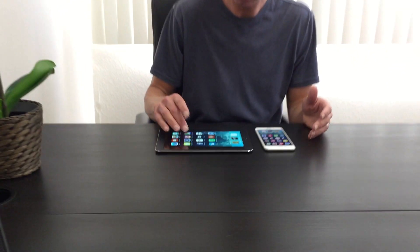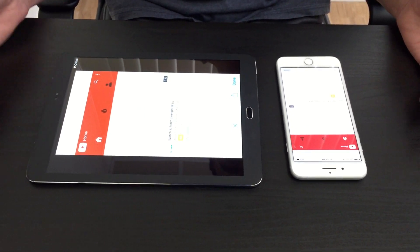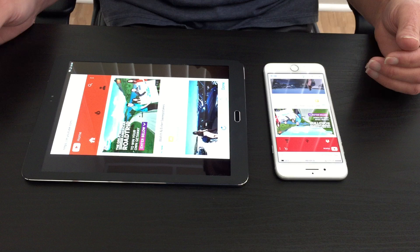I want to show another feature of Super Screen on iOS. I can launch my Super Screen application on my iPhone, go into Super Screen, and launch something like YouTube, then pull up a video to play.